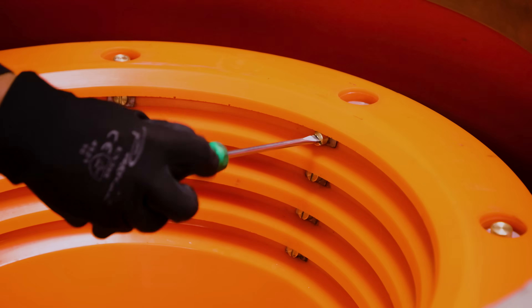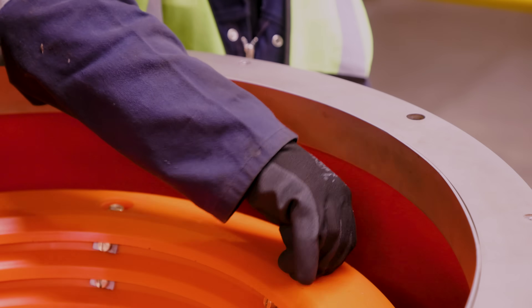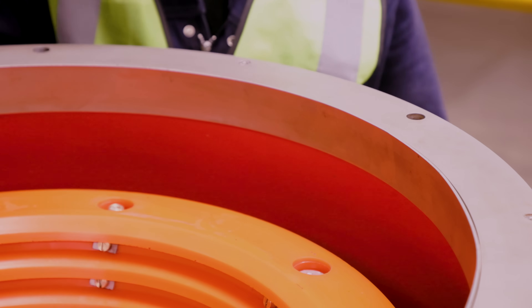The jets, which are easily replaceable through that same convenient maintenance hatch, come in various sizes, allowing you to tune your fluidisation for finer gold.